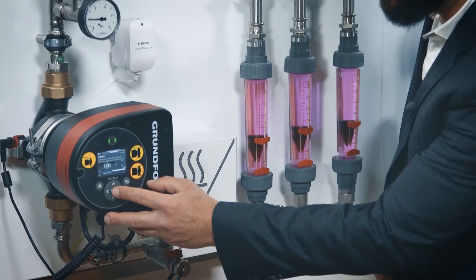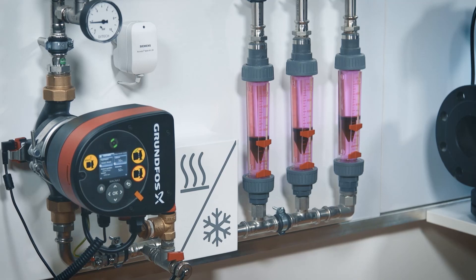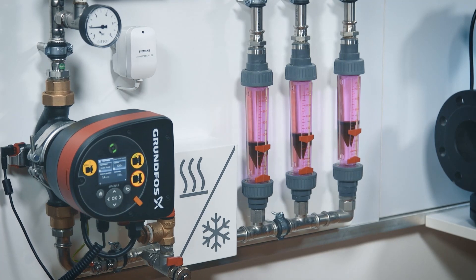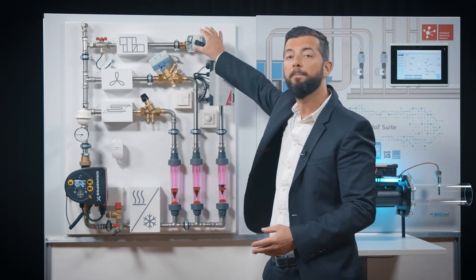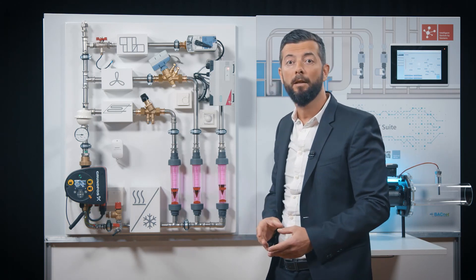Now I'm going to go from 70% up to 100%. And as you can see here, the flow rate in the circuit controlled by the P-ACV has basically not changed, even if the pump is now pushing much stronger than before. But have a look at this circuit controlled just by a static control valve. If you do the math here, you have 40% more flow.